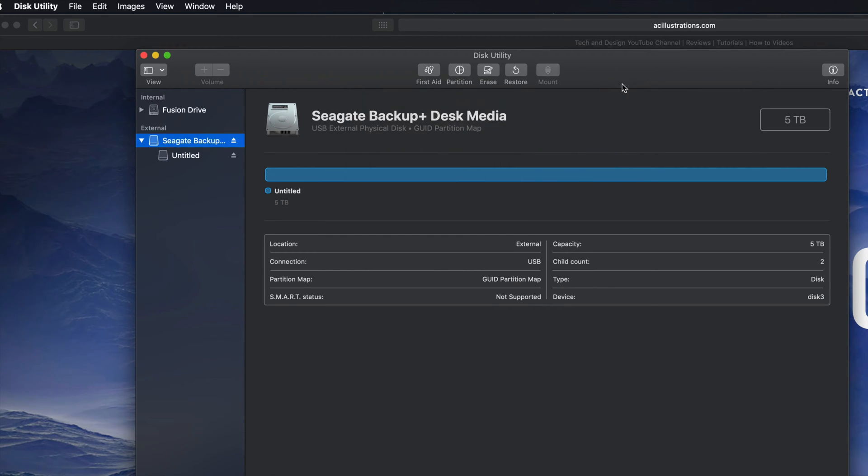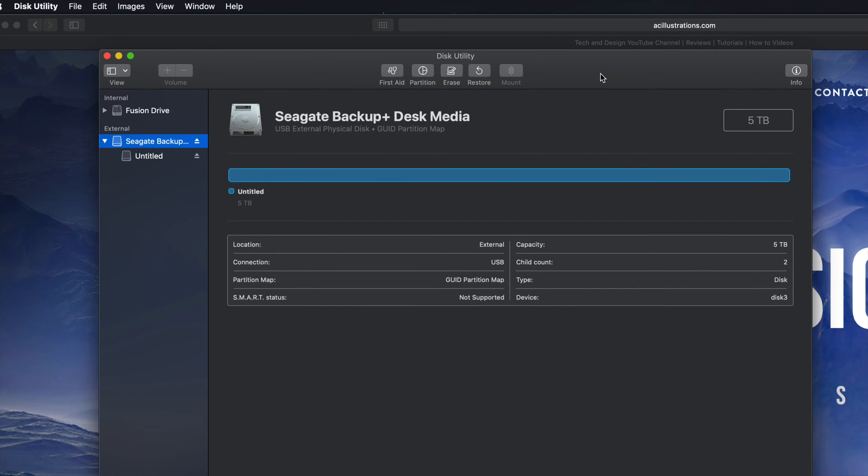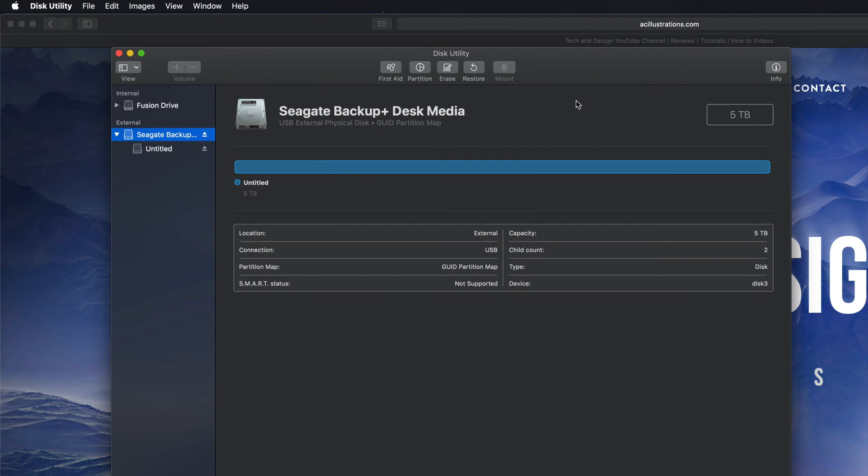If that's all you're looking for, then you're done — you can just drag and drop stuff into your external hard drive. However, most of you want this to be a backup of your Mac, so we have to take it one step further. We can still make it compatible with Mac and PC, but if you're going to use Time Machine to back up your entire computer, it's best to format it in a slightly different way — that means we should make a partition.